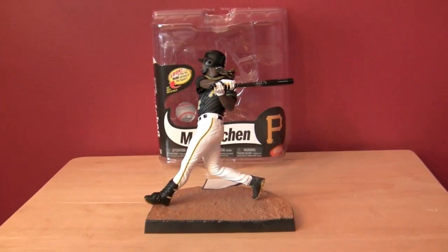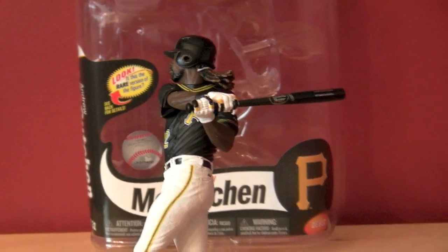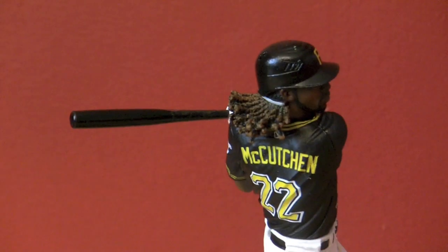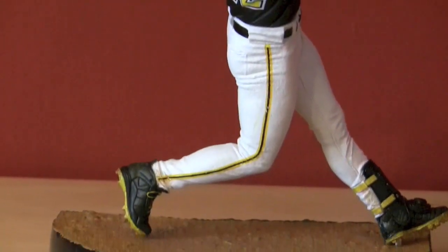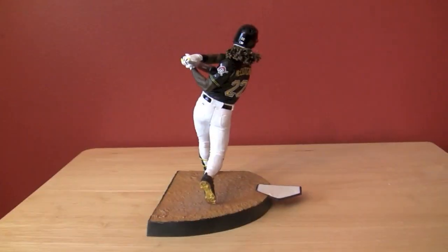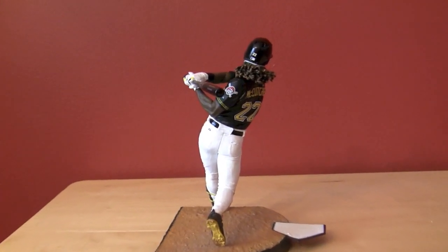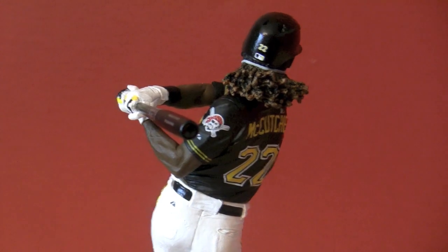I really like this pose — this is one of my favorites to date, partially because of the pose and partially because I'm doing a Pirates franchise in MLB 13 The Show, and this fits right in with those themes. I got a couple jerseys lately including a McCutcheon jersey, and now I've got the McCutcheon McFarlane. So this is pretty cool — I'm enjoying doing this collection.